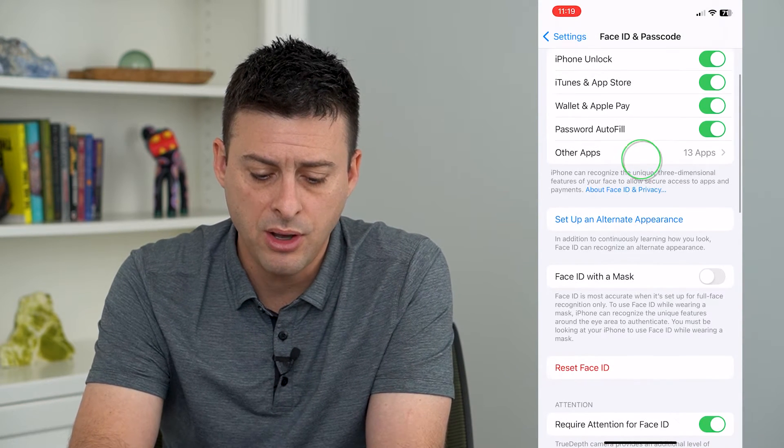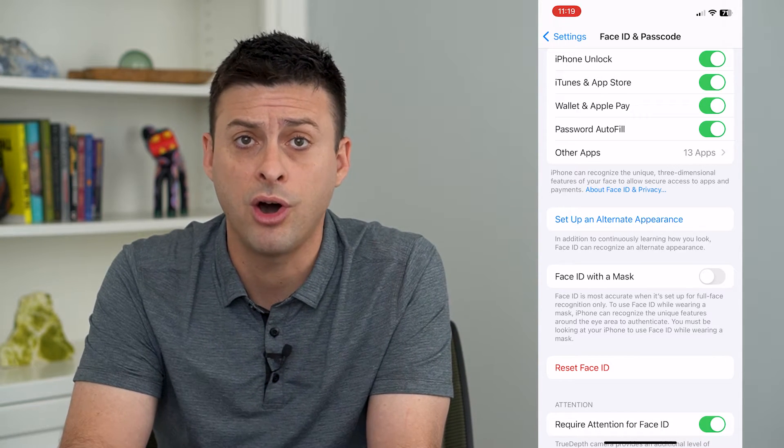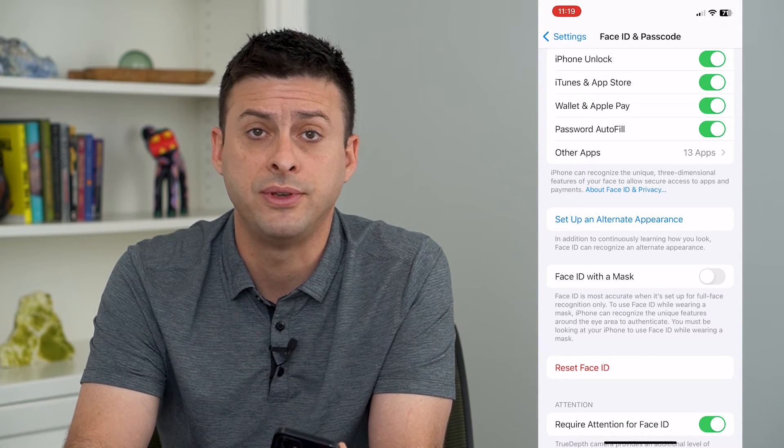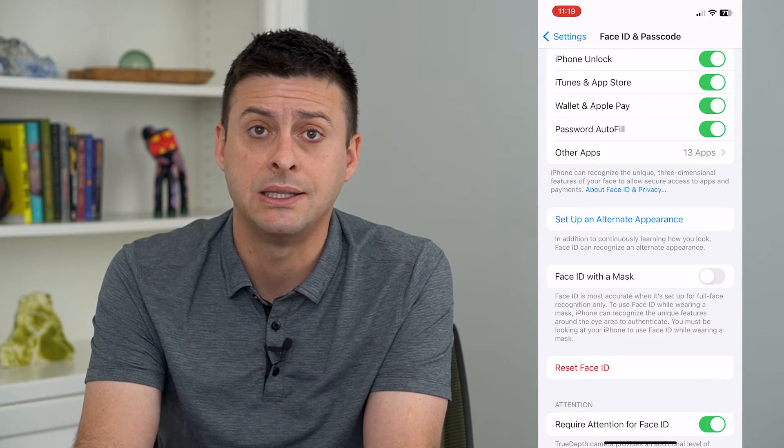You'll see there's no ability to add Face ID with glasses here, and that's because it automatically detects other features on your face in addition to your glasses — it doesn't necessarily need to scan those glasses.